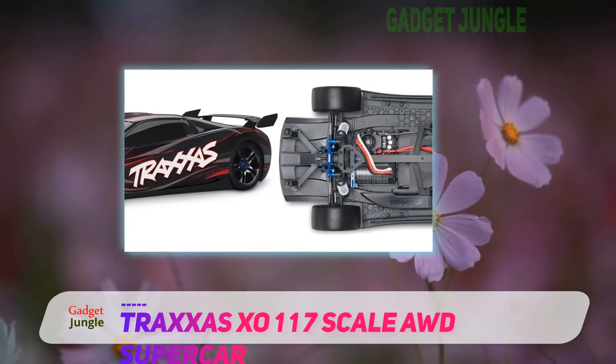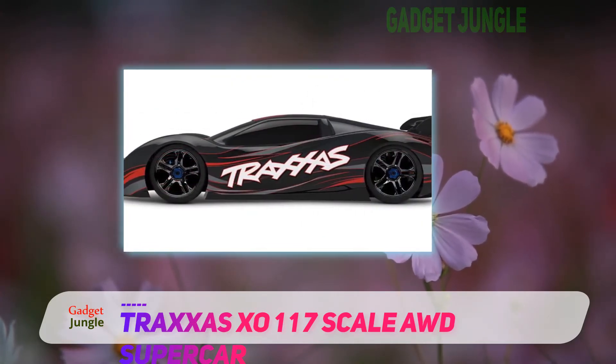The body of this car is heavy duty. It is also shock absorbent for durability.